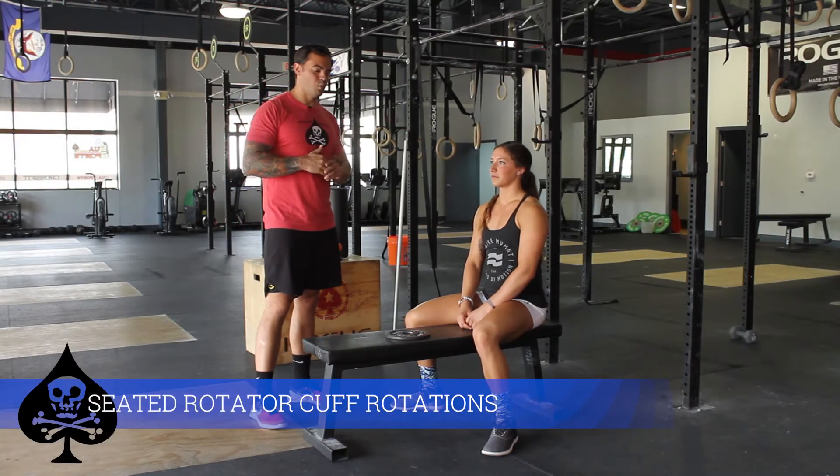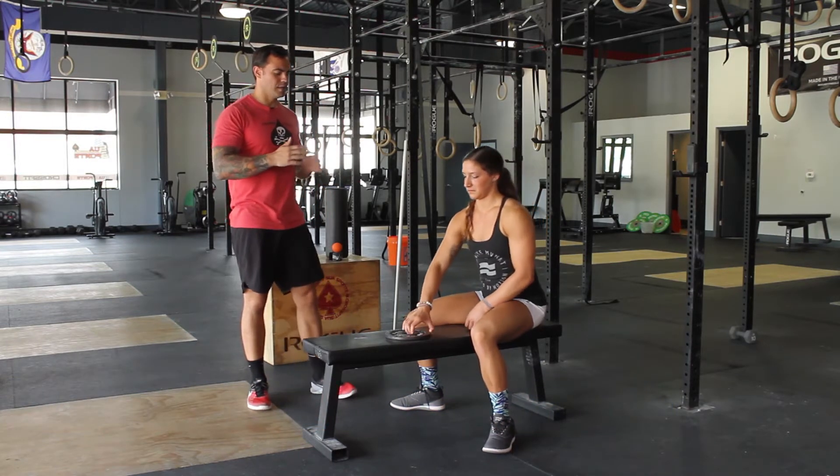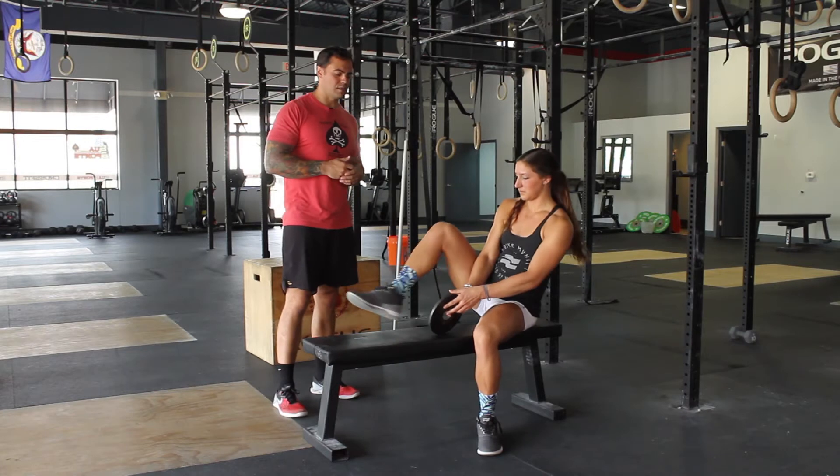Today we're going to talk about a way that we can basically strengthen our rotator cuff and our shoulders. We're going to do some weighted rotations — either a dumbbell or a plate, whatever you can manage weight-wise.